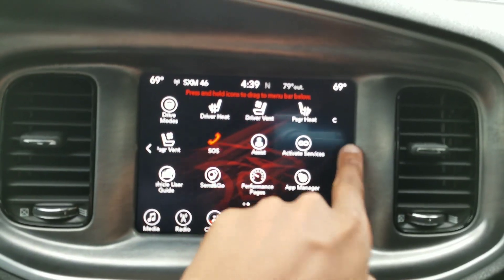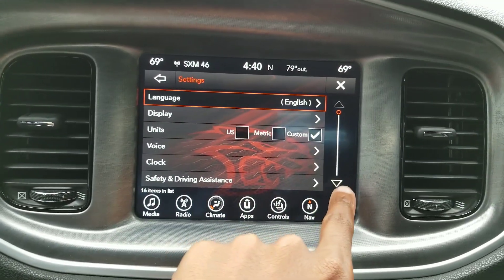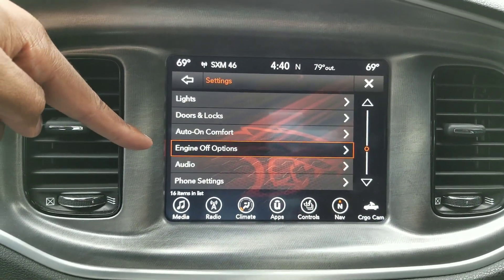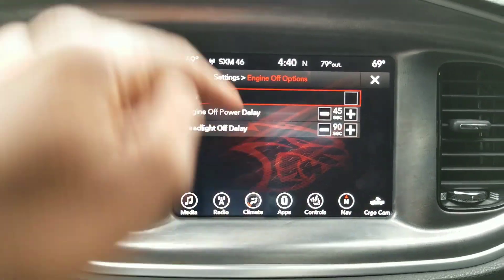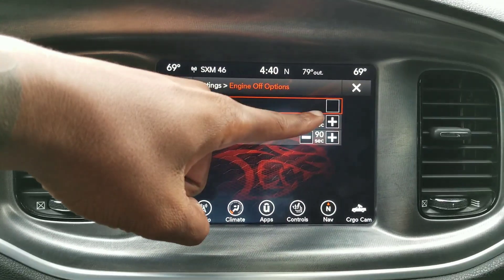Just like in the last video, go to your settings. You're gonna go to apps, then go to the right and find settings. Go inside the settings menu and go down to engine off options. That's where it is — go inside engine off options.